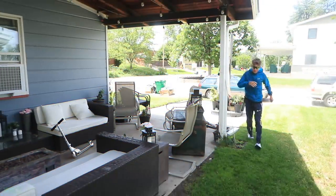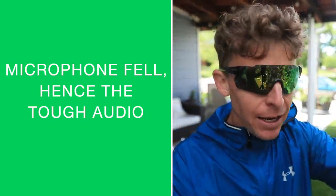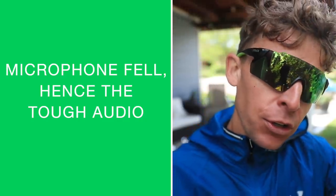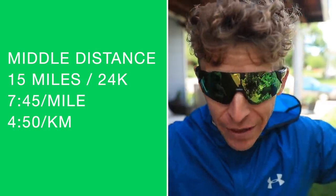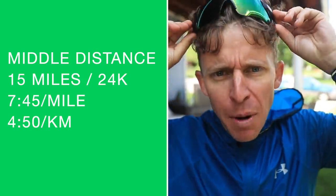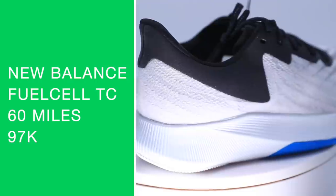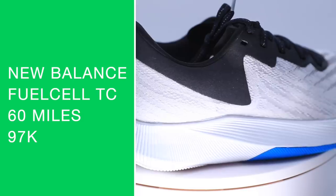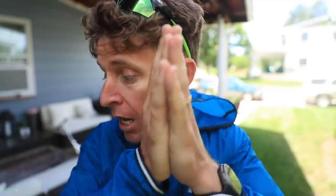There it is — middle distance day. So you do long runs, easy days, tempo days, threshold days, and I also like to mix in middle distance days. Today: 15 miles at 7:45 a mile. That puts us over 50 miles in the New Balance Fuel Cell TC. I'll get you a full review of those shoes sooner rather than later.